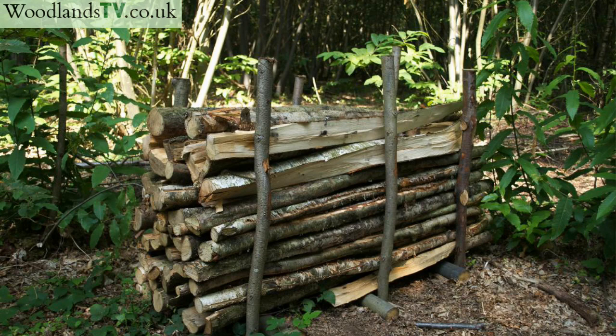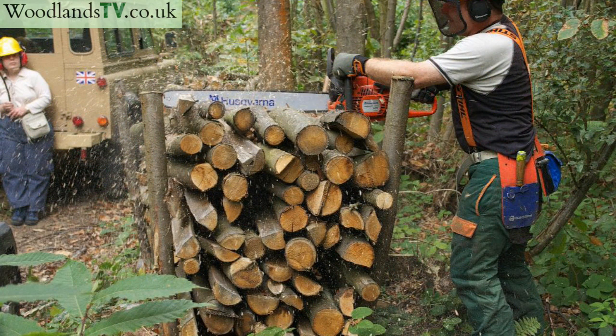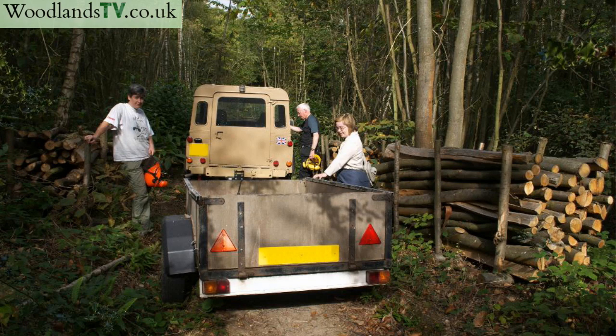You can leave it in this rack for as long as you need to season, and then you can come back — maybe the following summer, maybe a couple of years later — and using a chainsaw with a bar long enough to reach through the whole stack, you can cross-cut from the top right the way to the bottom, producing 20, 30, 40 logs at one go.